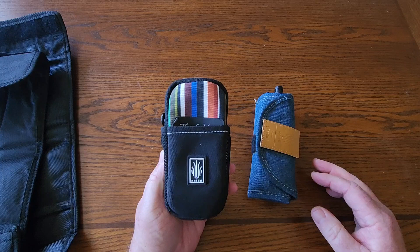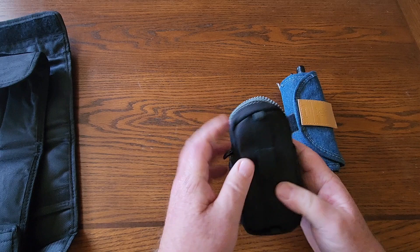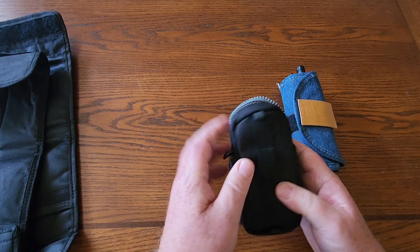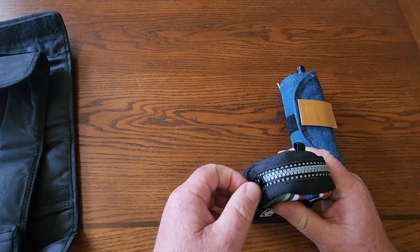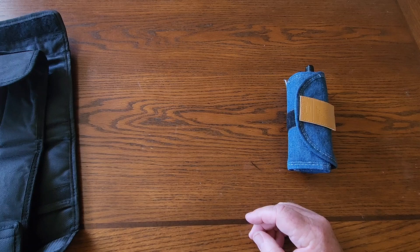Another small one I use — I think I've shown this one before — is the Kaiser Towser K case, which came with a really nice one. I take advantage of that and put some slip joints in there. I don't have a lot of slip joints, so it's not as hard to store those. They're smaller as well. I have a bunch of them in a drawer here at my desk where I work on my videos for now.